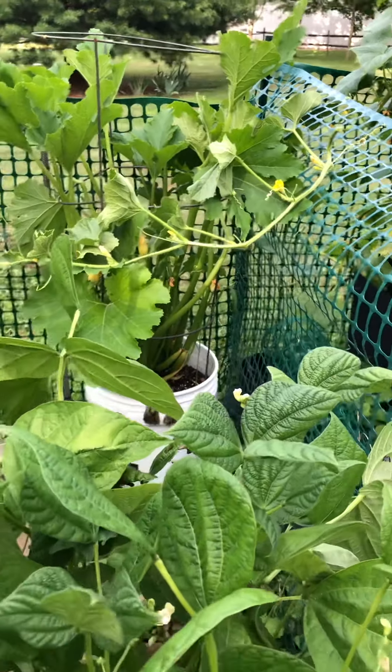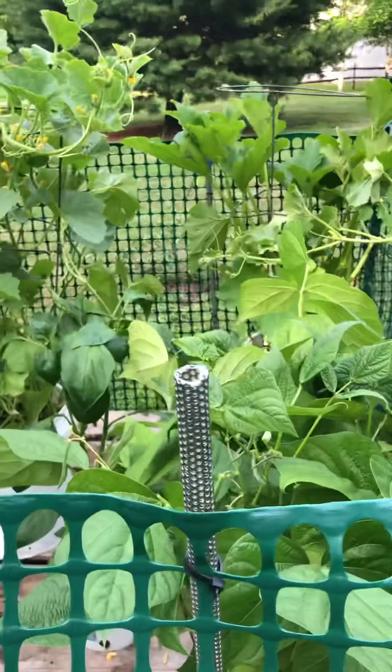If you look in here, you can see the green beans and everything in there. This is navy beans, green beans. A bucket full of these. Same solution.